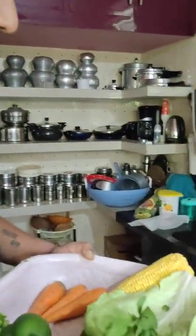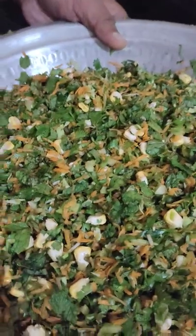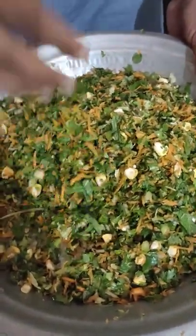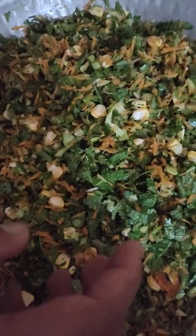When you cut the buds, we will cut them and mix them all together. Mix it like this. Soft food mixture — mix it like this.